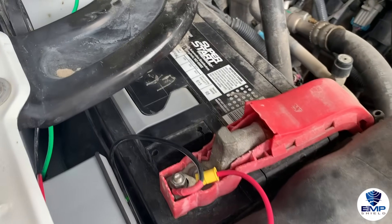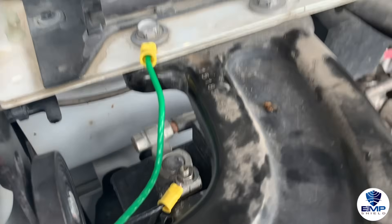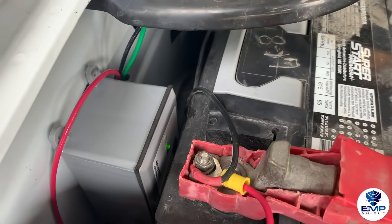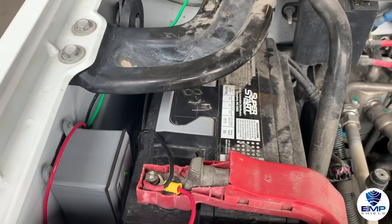This is how this police vehicle's final installation looks with the positive, negative, and ground wire. If everything has been installed correctly, you'll be able to see the green light on the device, which means that the device is actively protecting your vehicle.